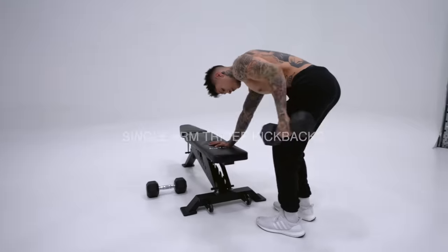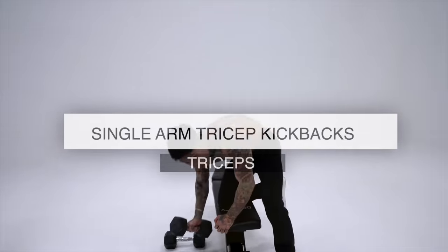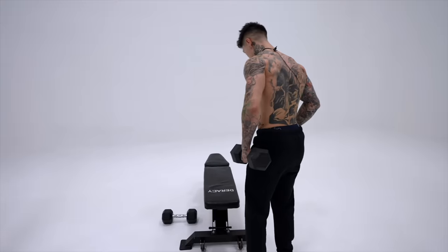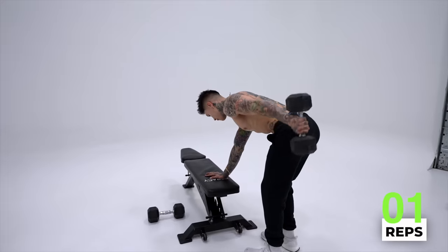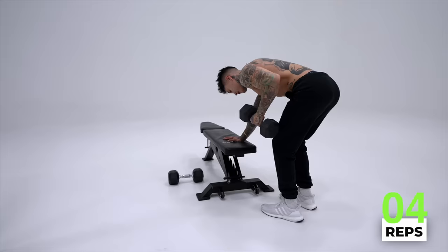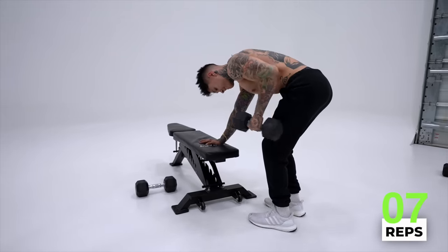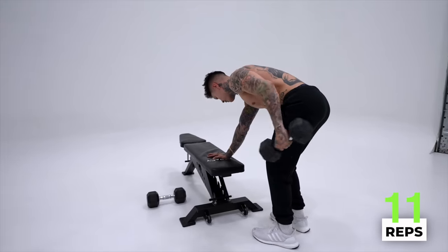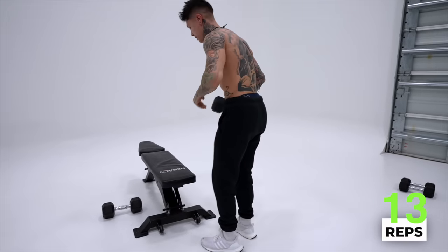We're gonna move on to building our triceps individually with single arm tricep kickbacks for 12 reps each arm. Choose a weight that's gonna allow you to hit 12 reps, but still challenge you. I'm gonna start off with my left arm first. Feet shoulder width apart, big chest, come down. You're gonna go full extension and back in. Try to really control this movement, squeeze that tricep head. Two more. Last one — definitely feel it, squeeze.